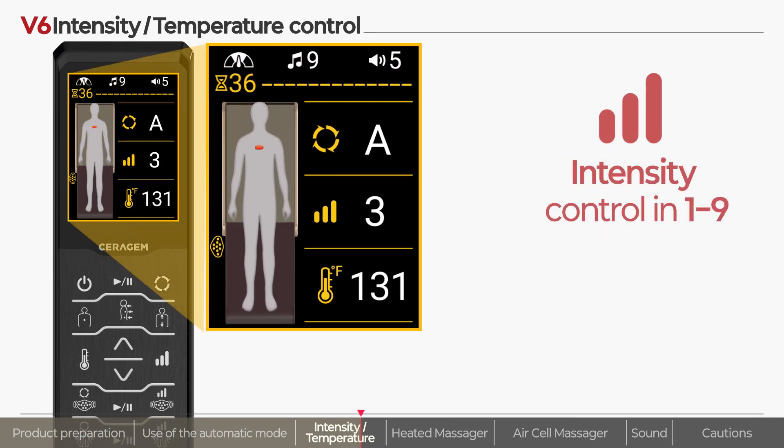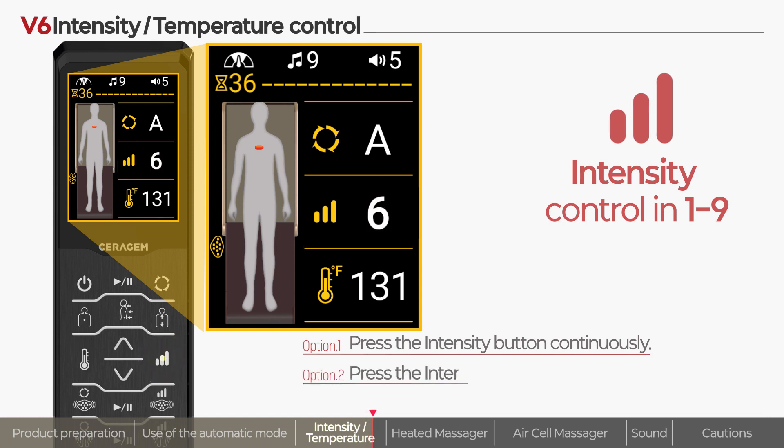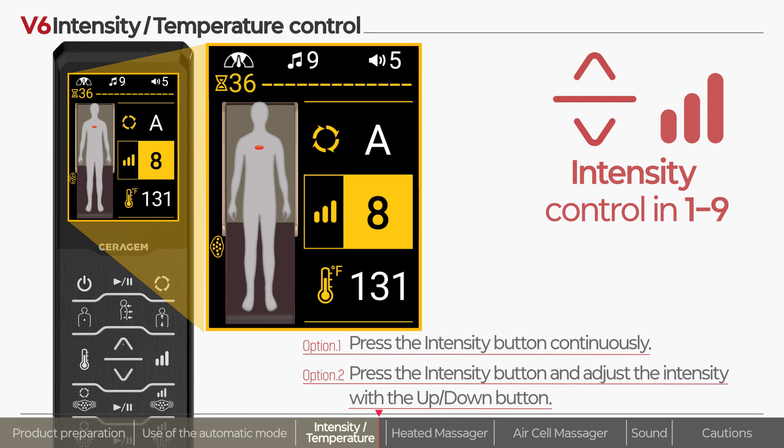The intensity can also be adjusted from level 1 to level 9 by pressing the intensity button continuously. You can also adjust the intensity easily by pressing the intensity button and using the up-down button.